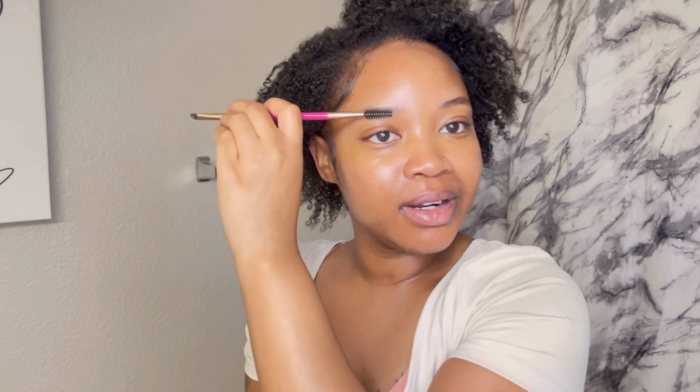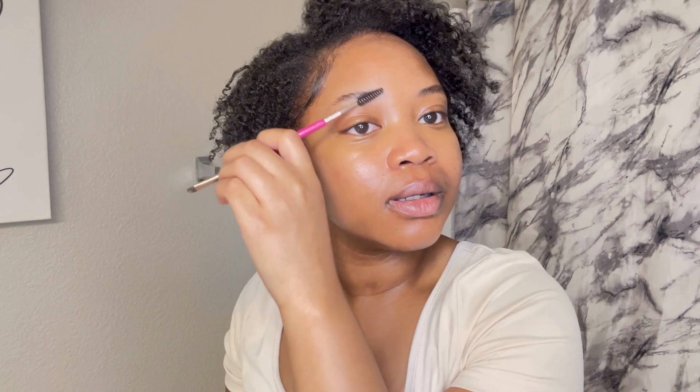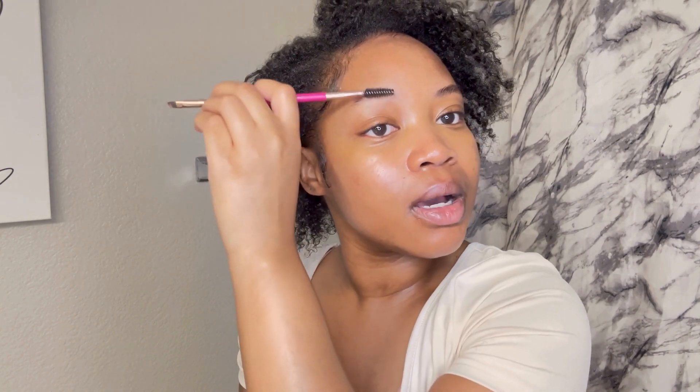Okay, now we're going to be moving on. Sorry, my voice — it's early in the morning, like six o'clock, so I'm still waking up. Eyebrows! I just want to brush them up. I used to do my eyebrows way different than this, but I literally just learned this technique, so bear with me.